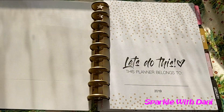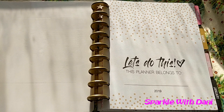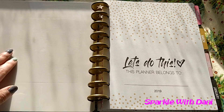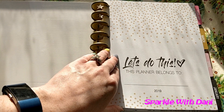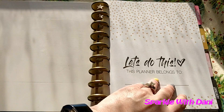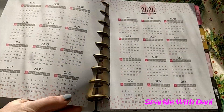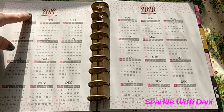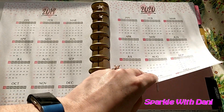So the cover says 'Hello Lovely.' The inside of the cover is just white, which I thought was kind of boring — I wish they would have put something there. We have the page that says that the planner belongs to whoever, and then this is the 2019 planner. We have the 2019 year-at-a-glance and the 2020 year-at-a-glance.